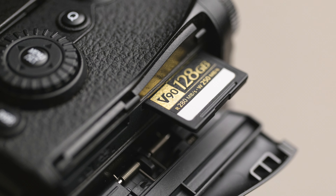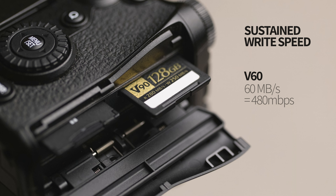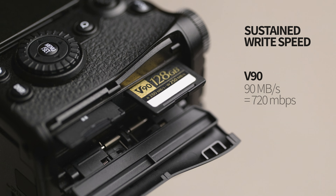When you're shooting continuous burst on the G9 Mark II, you may range from a few frames per second to 75 frames per second — that's a lot of RAW files in a very short time. For this reason, I recommend very fast SD cards to quickly move images out of the camera buffer. Many SD cards will boast about their maximum speed, but they don't sustain that speed for very long. What matters more is how fast they can sustain data transfer, and for that we look for the V rating. V60 cards will maintain a minimum of 60 megabytes per second, while V90 cards will keep pace with 90 megabytes per second.